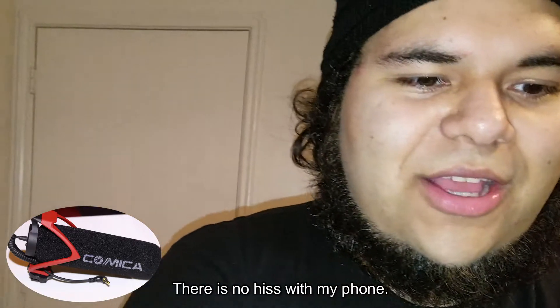Recording audio through the headset — it gave me a little label warning. This is using the Comica microphone on my smartphone.